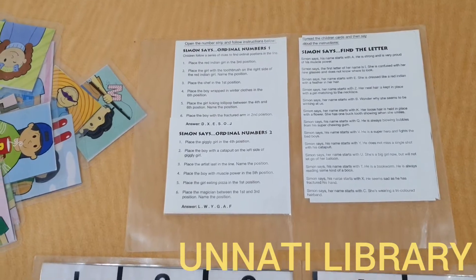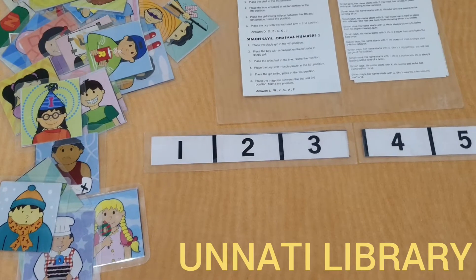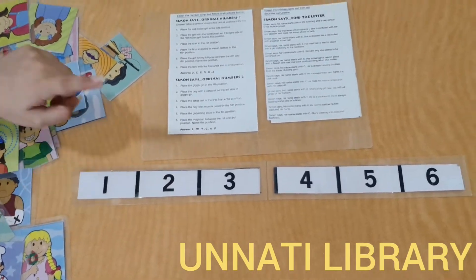So as you can see, the contents of this game are these different smaller cards on which pictures of different children are given, position cards from 1 to 6, and the instruction card.